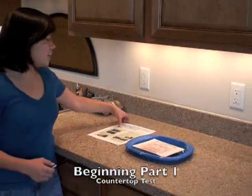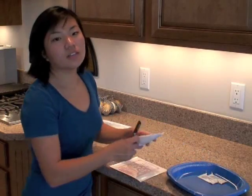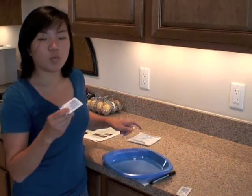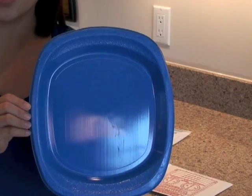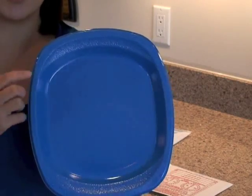As stated in the included instructions, first you need to place the charcoal packet on your countertop. Next, take the dish and one of the water-soluble sealant packets and apply a thin layer evenly around the rim of the dish.